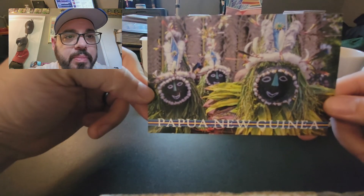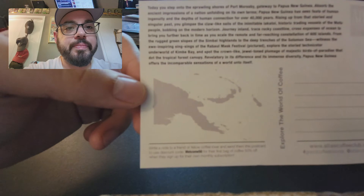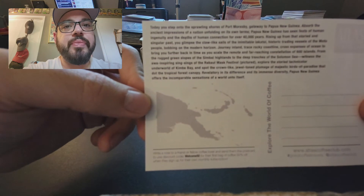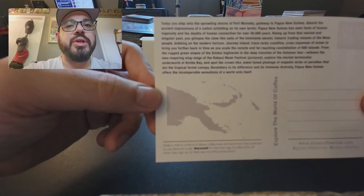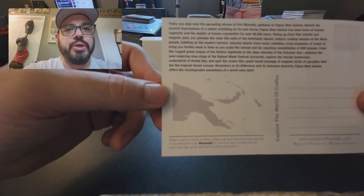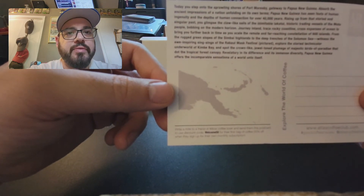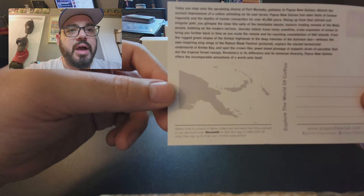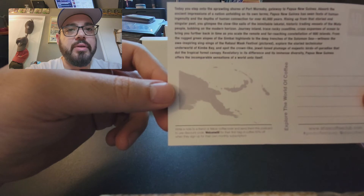So here's the postcard for Papua New Guinea. You can see the Aborigines' attire. It says: Today, when you step onto the sprawling shores of Port Moresby, gateway to Papua New Guinea, absorb the ancient impressions of a nation unfolding onto its own terms. Papua New Guinea has seen feats of human ingenuity and the depths of human connection for over 40,000 years. Rising up from its storied and singular past, you glimpse the claw-like sails of the inimitable Lakatoi — historic trading vessels of the Motu people bobbing on the modern horizon.